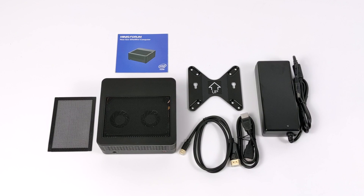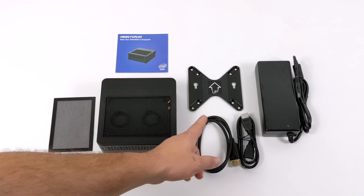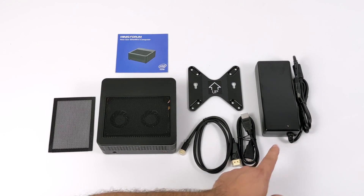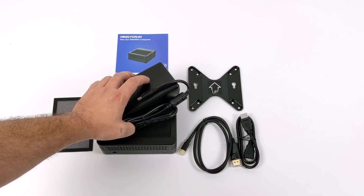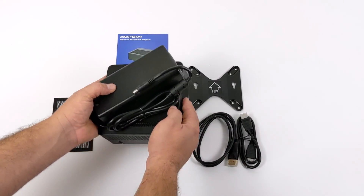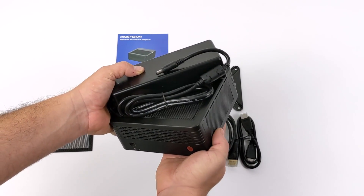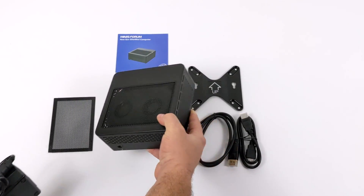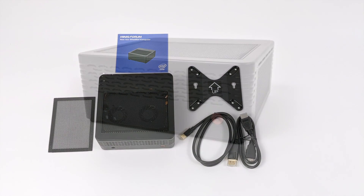So inside of the box of the H31G you're going to receive a little dust filter, the PC itself, a user manual, a VESA mount, a couple of HDMI cables — one's HDMI to DisplayPort — and the power supply itself which is a 150 watt power supply. When we add this to the H31G it does make the total volume of the unit a bit bigger, but even so it's still a super tiny PC given the power that this thing's putting out.